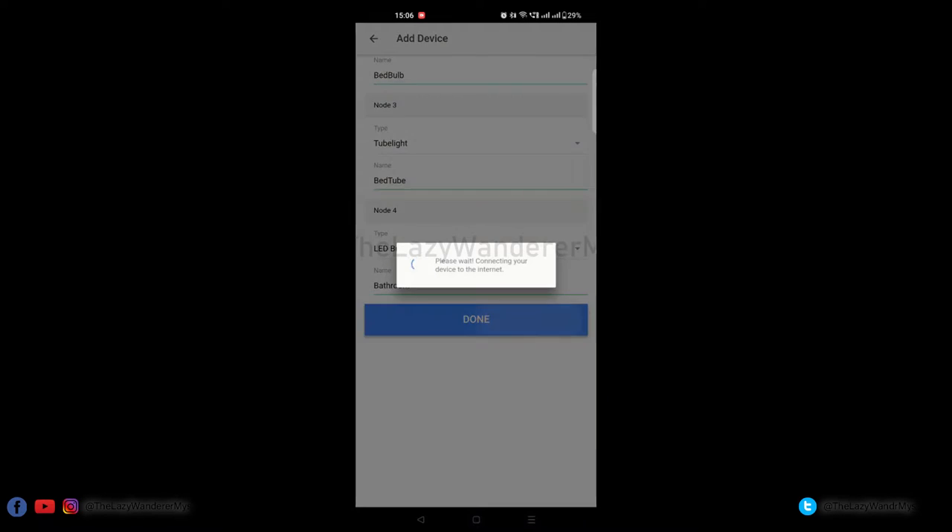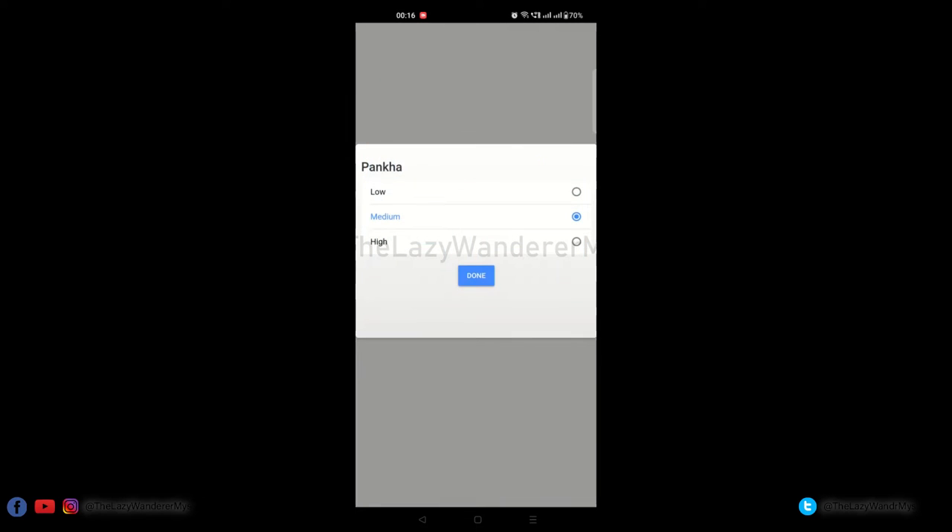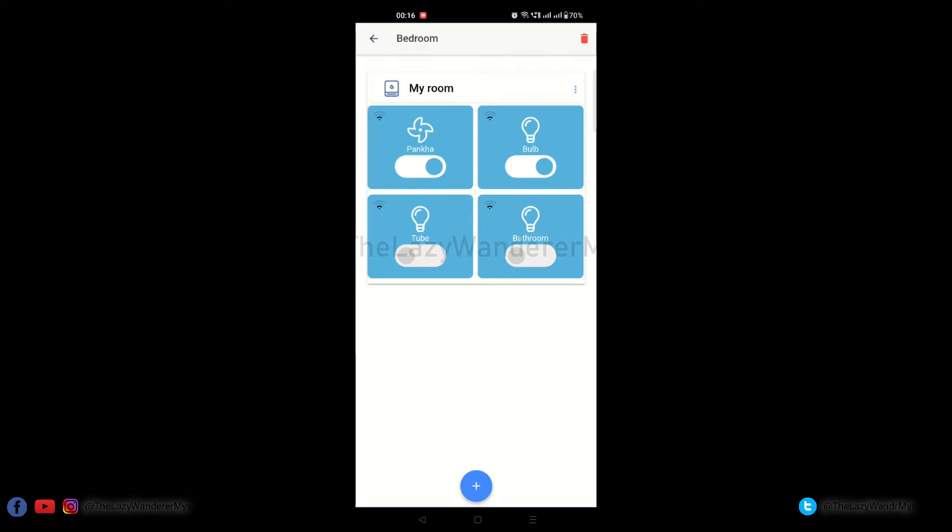You should now be able to see all four nodes on your screen. You can click on the switch to toggle the device's power. On the fan node, click the icon and you can set the fan speed between low, medium, and high. You can also toggle the other three devices using the app.